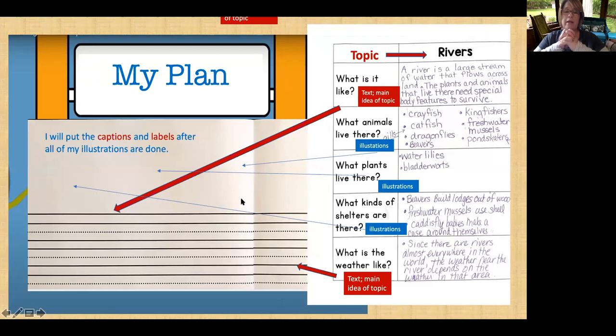We always make a plan. My plan is right here — pretty much the same plan as yesterday. The topic is rivers. What I've written in this section is going to be on the lines in the text — very important. I did not use every single one of these animals, that would have taken up a lot of space. I did not use every single one of these plants — there's only two, but I only used one. When you are a writer, you decide when you put your illustration and text together what is most important.